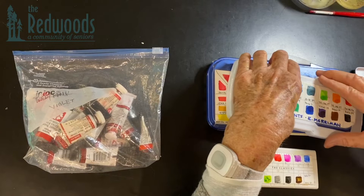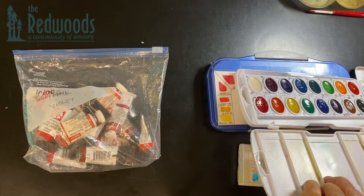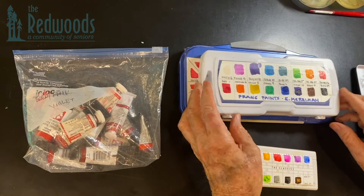Now we'll move on to the paints. In the previous lesson I suggested that you could invest in something called Prang — P-R-A-N-G — paints, and this is a basic set of 16 Prang paints. That's a really good value for a bang for the buck. What I've done on the cover is I've made a chart so that I know what each color looks like on paper.